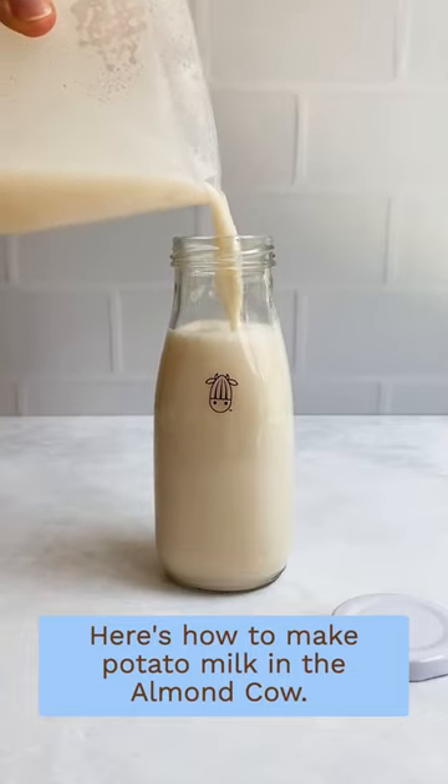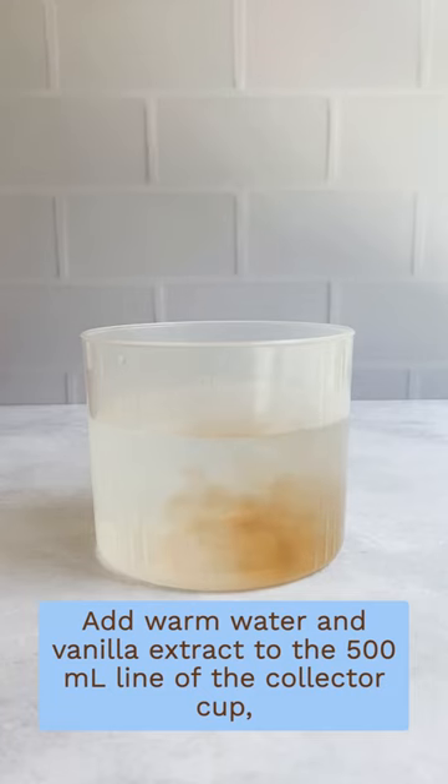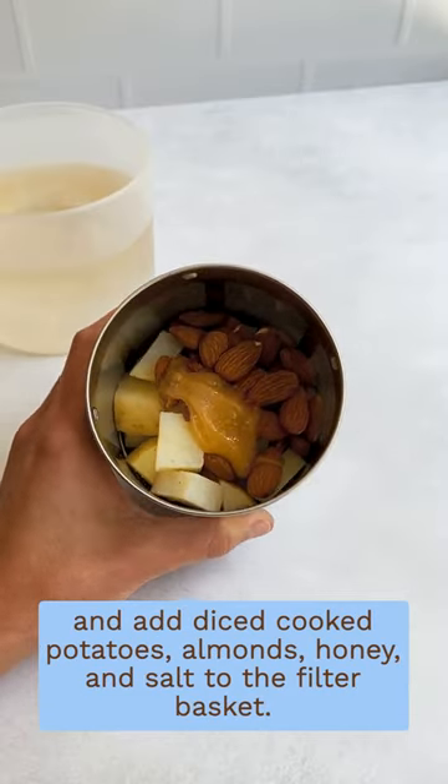Here's how to make potato milk in the Almond Cow. Add warm water and vanilla extract to the 500 milliliter line of the collector cup, and add diced cooked potatoes, almonds, honey, and salt to the filter basket.